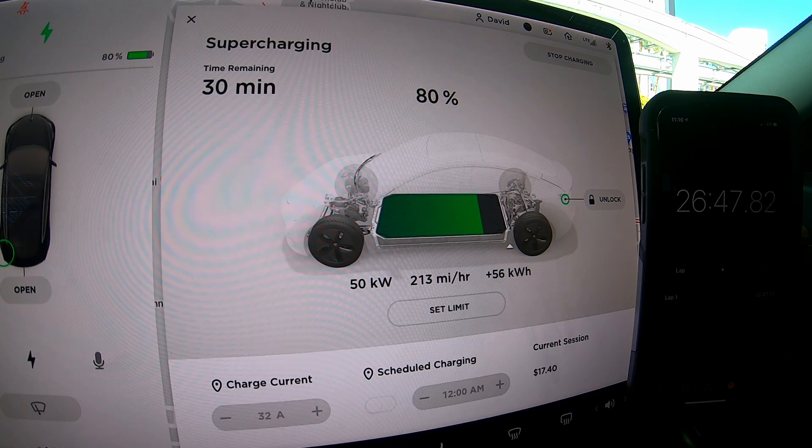All right, so from 2% to 80% took 26 minutes and 47 seconds. Let's see how long it takes to get to 100%.